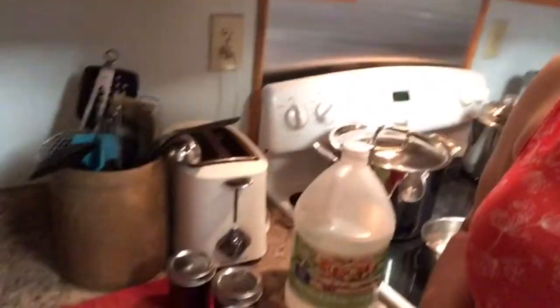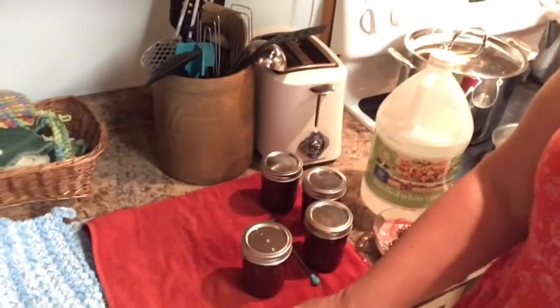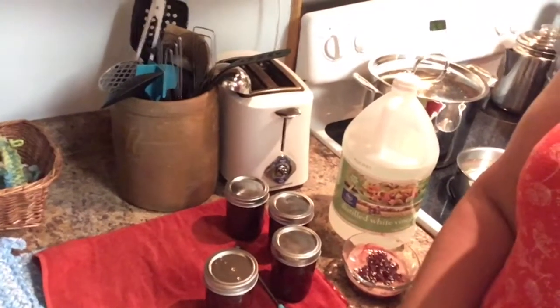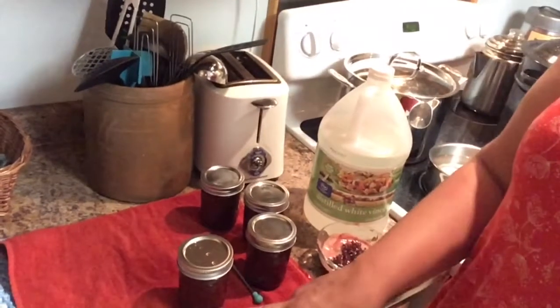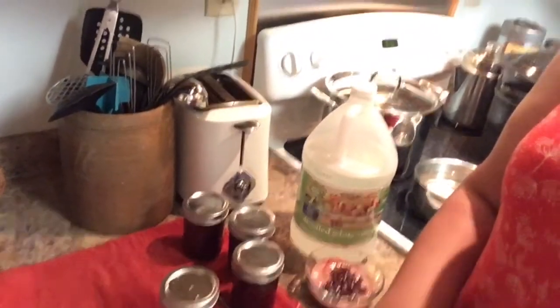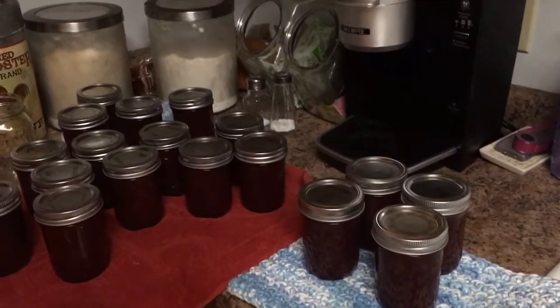Once it comes up to a boil you're going to process these for 10 minutes, then pull them out. You want to set them on a towel to cool and let them cool for 24 hours — don't touch them — so that way you know if they seal or not. Setting them on the towel is also going to keep the cold counter from cracking the bottom of your jars.